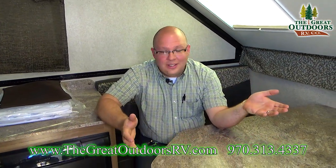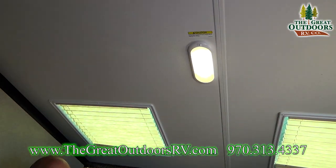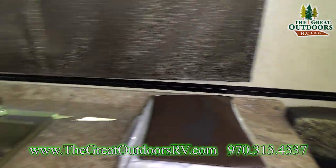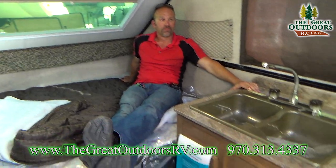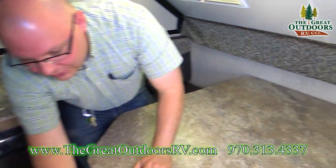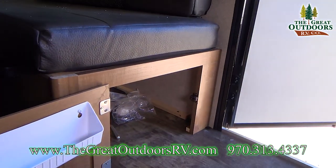Here we are at the front of the inside. I'm sitting at the dinette, which has two windows with shades and a nice LED light above. This dinette can be transformed into another bed the same size as the one across from it. Tom is relaxing on that one right now.